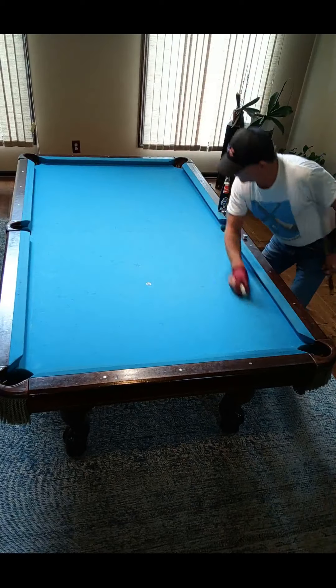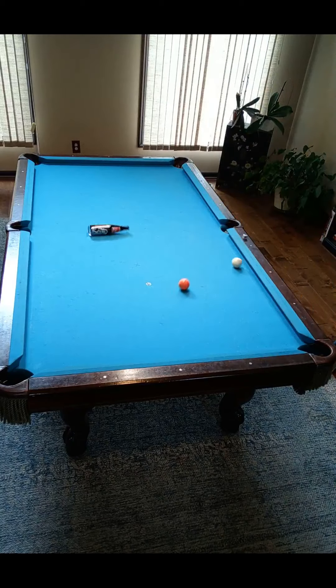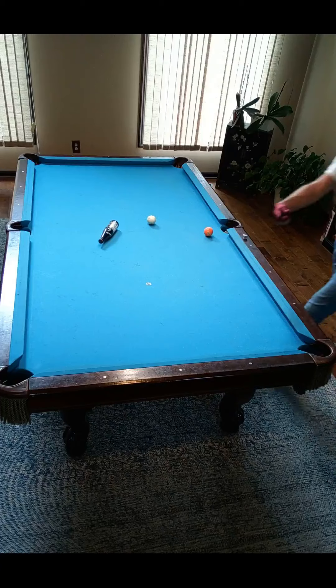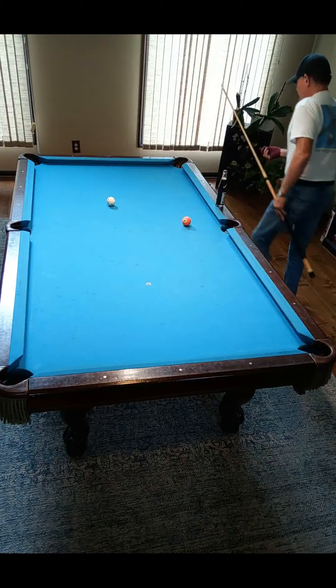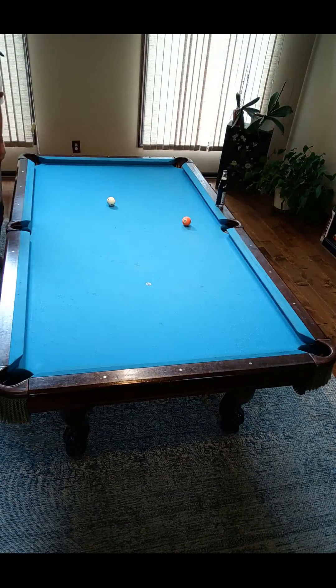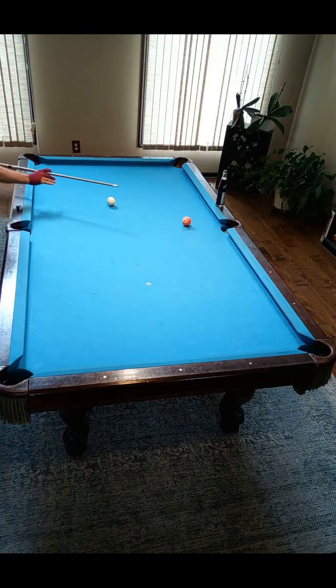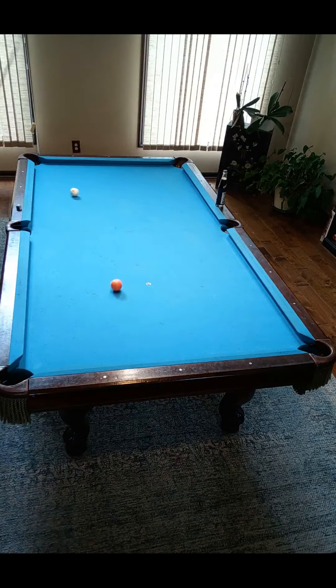Alright, let's roll it, let's spin it. So that corner. Looks like an interesting kick. Boom.